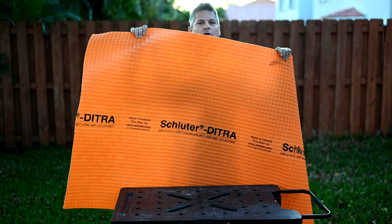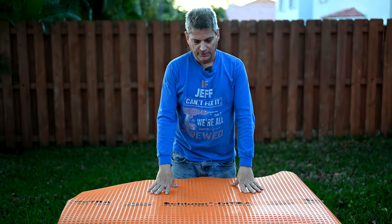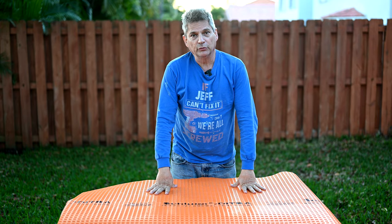And you see this stuff I've got right here? This is called Schluter-Ditra. This right here is an uncoupling membrane as well as a waterproofing membrane used for tiling.